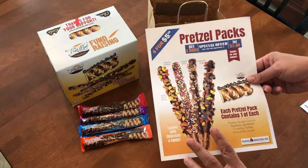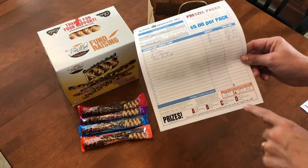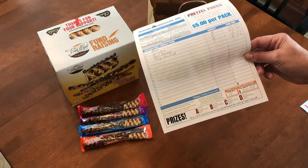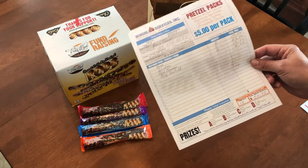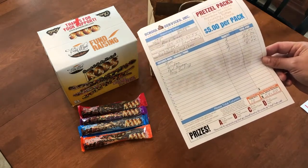When you turn in your orders to us, you're simply going to go down and add up the total number of pretzel packs that were sold. When you go through all your order forms, you will add up that total and we will ship you the appropriate number of cases that you will need in order to fill your orders.